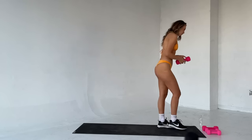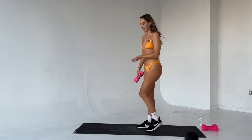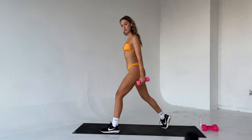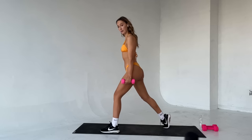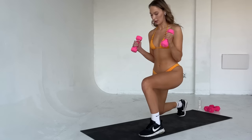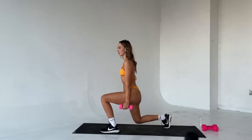Drop that weight. We're going to move into reverse lunges with bicep curls — eight each side. Step it back, and this is what we're going to do: drop it down, curl up, lower, squeeze up. Let's go. Eight reps. Down, curl up, lower, squeeze up. And down — you've got that time under tension here.